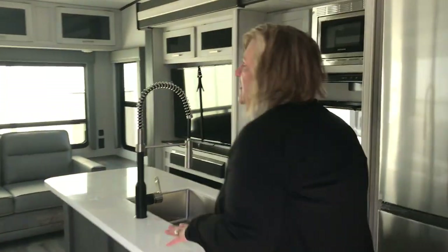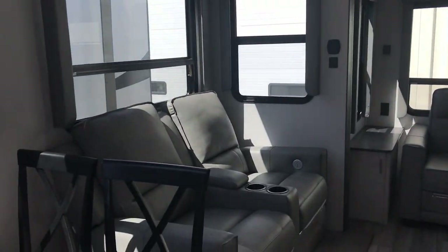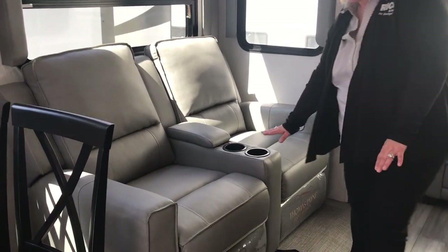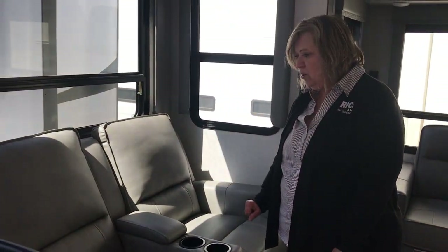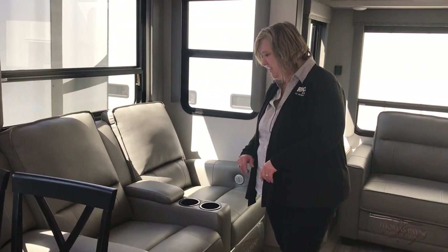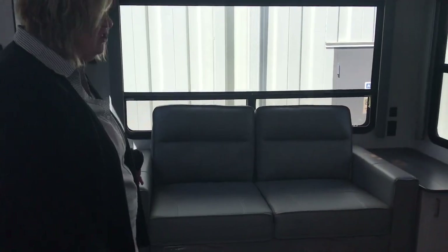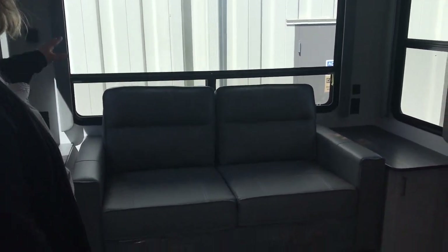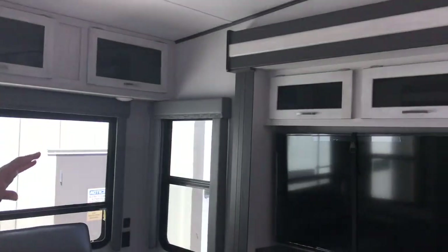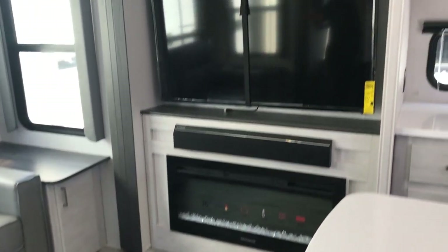I absolutely love, love, love this one. You have your Thomas Payne recliners — they actually have lighted cup holders and also a massage feature, so you can come in from a long day of fishing and have a massage. And then you have your pull-out Thomas Payne couch, which is super nice. Upper storage, residential trim, your fireplace, and your TV.